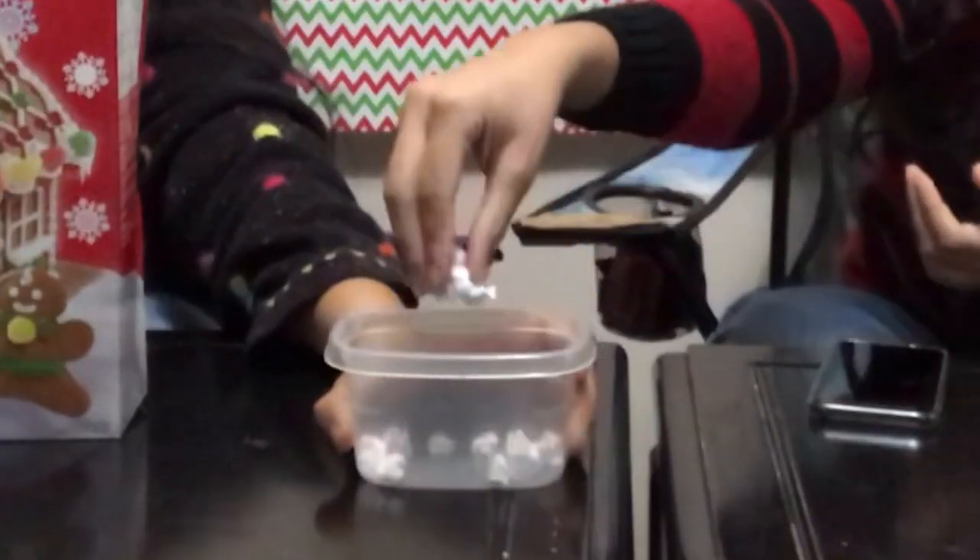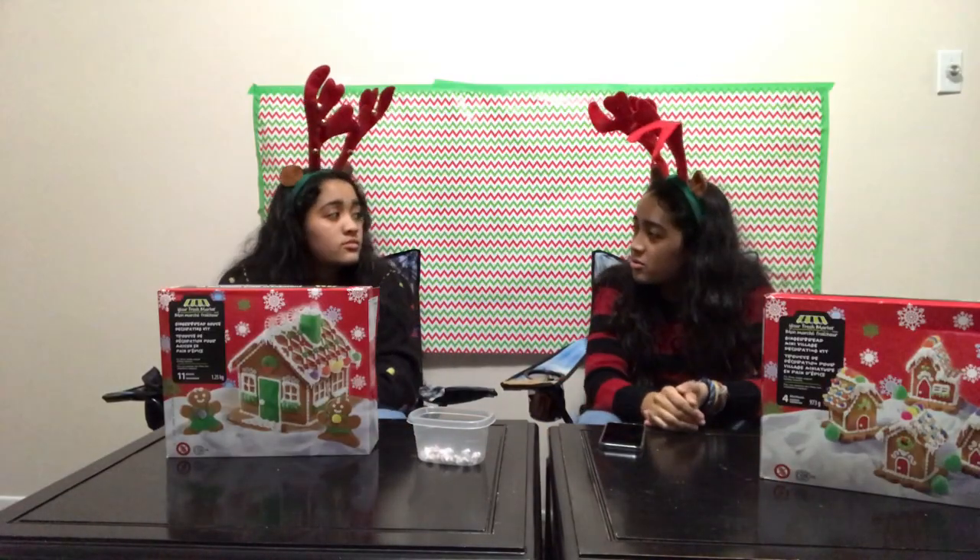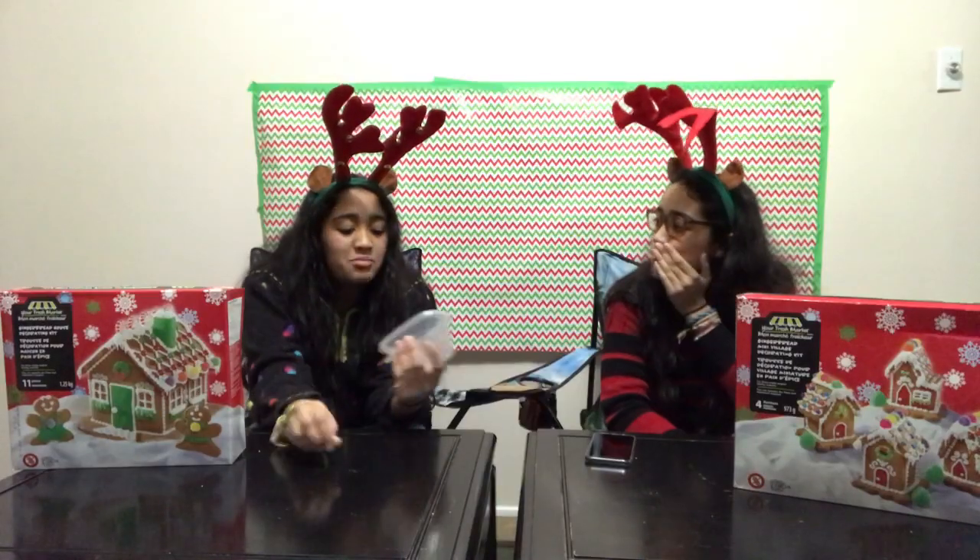We're going to pick a theme from this little Tupperware, and we're going to have to make that theme accordingly. We're picking them out — I'm picking mine and you're picking yours — and we're going to open them together.